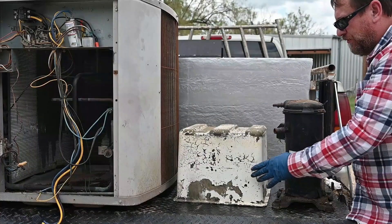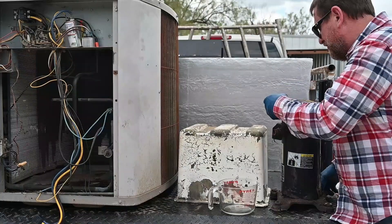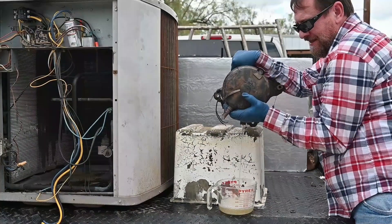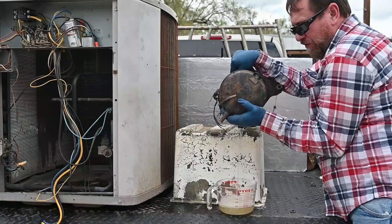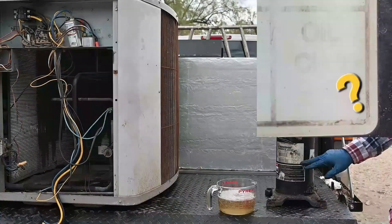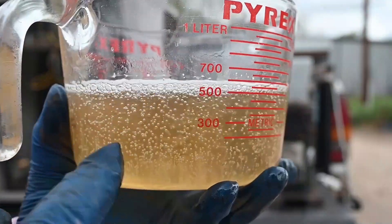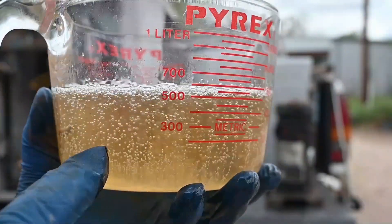Now I'm going to measure how much oil was in this compressor. This compressor was still running when we took it out, but knowing how much oil is in there is going to give us a story about what's happening with the life of this compressor. Notice all the bubbles — that's because we just recovered the refrigerant, so there's still refrigerant in the oil that's boiling out, just like a carbonated drink.